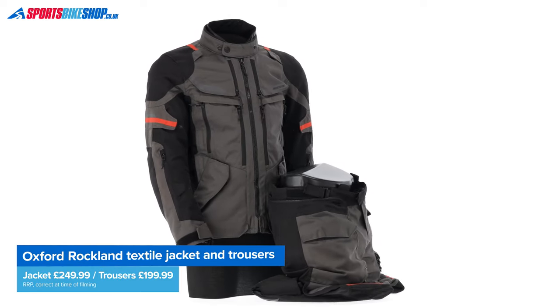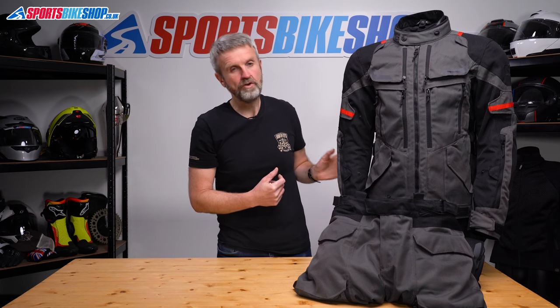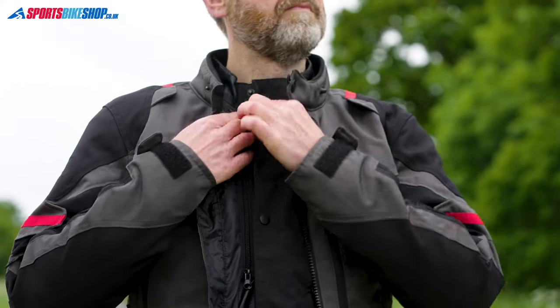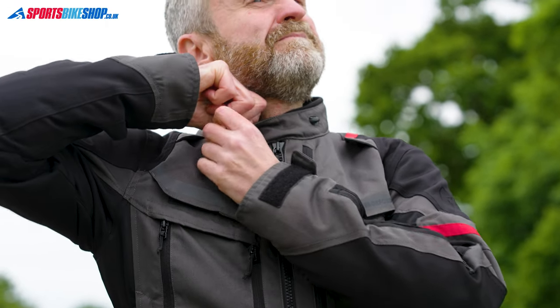The shell is made from 600 denier polyester with even tougher polyester overlays at the shoulders and also at the elbows. It fastens with a chunky zip up the middle and because all the waterproofing is on the inside there's no need for the extra faff of a storm flap over the top of the zip.